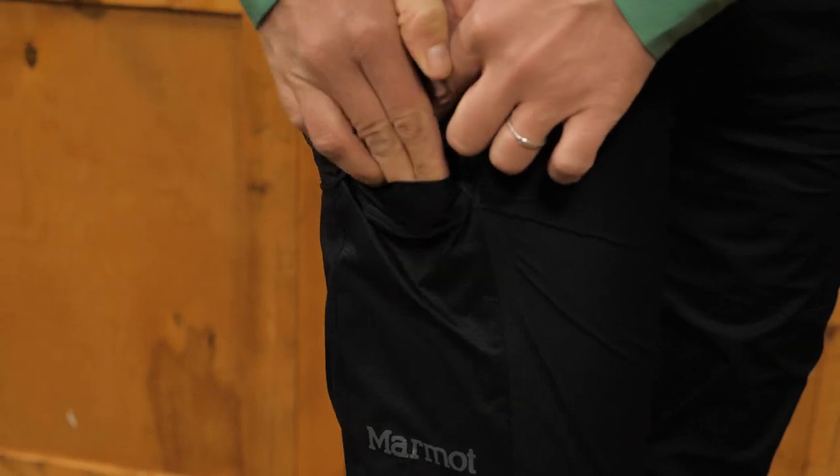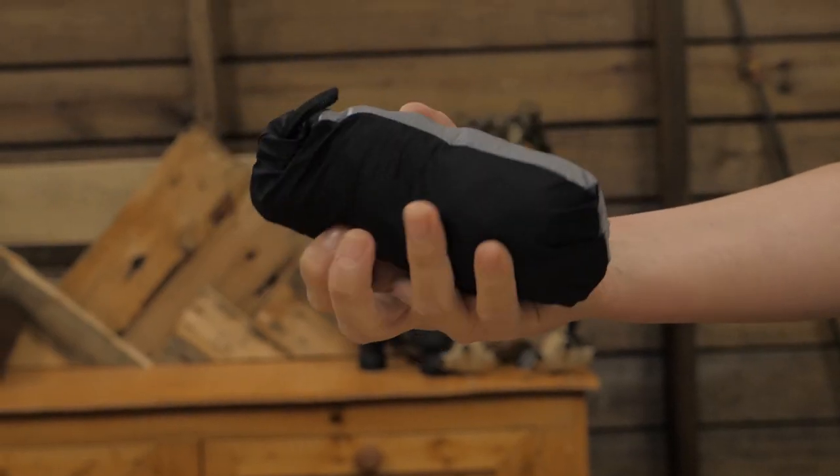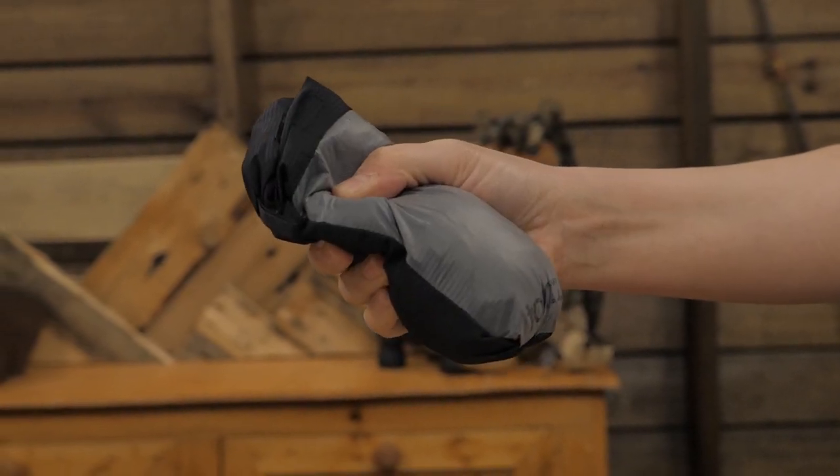There's a thigh pocket for small items and an elastic waist. When the weather is unpredictable, you'll be glad you have the lightweight and packable Women's Bantamweight Pants by Marmot. For the full specs and latest price, click the link in the description.